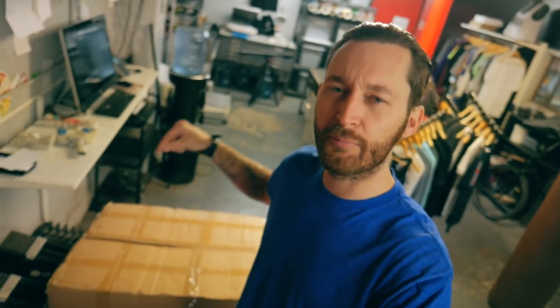What's going on print fam, it is time for my first ever screen printing equipment product review. This is a piece of equipment — let's get started.